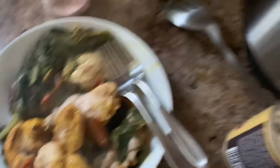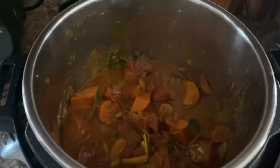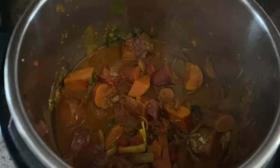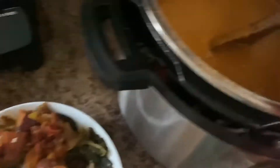I'm going to shred up the chicken. Over here we have the sweet potatoes, the broth, and all the spices. I'm going to add this can of coconut milk to it, and then transfer it to a blender and blend it up. If you have an immersion blender, you could do that instead. Creamy, dreamy sauce.